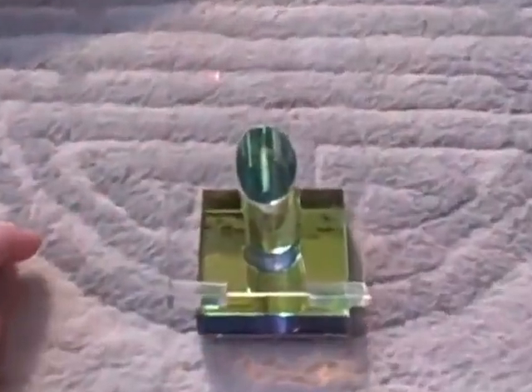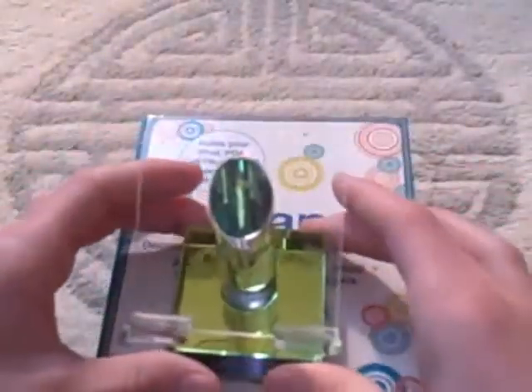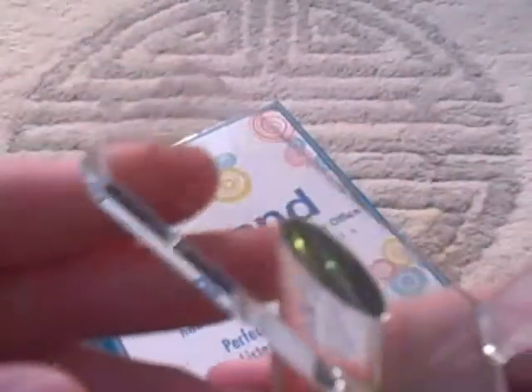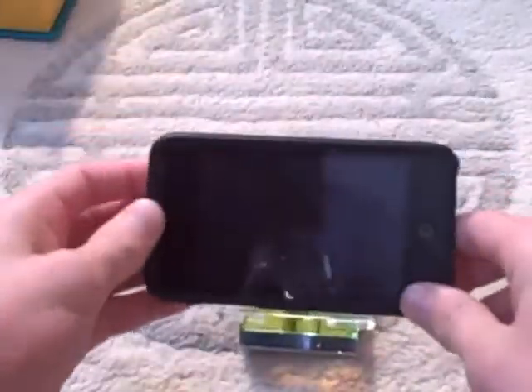Let me zoom in on it. It almost just blends in with the floor. There it is. Let's test this thing out. Here it is on my iPod Touch. As you can see, it can hold cases. You can put it vertically or horizontally — any way you want to.